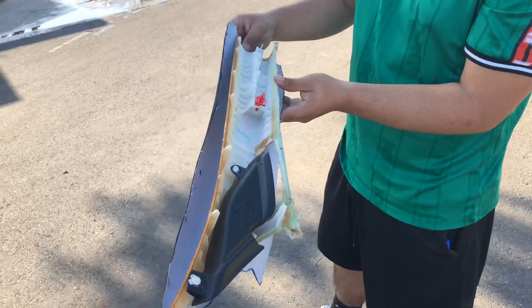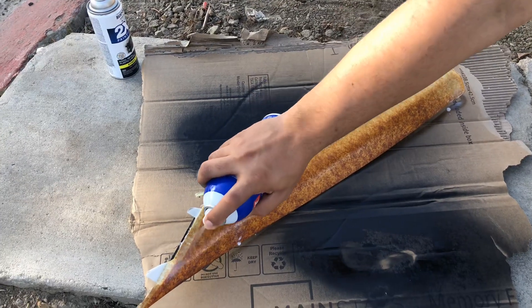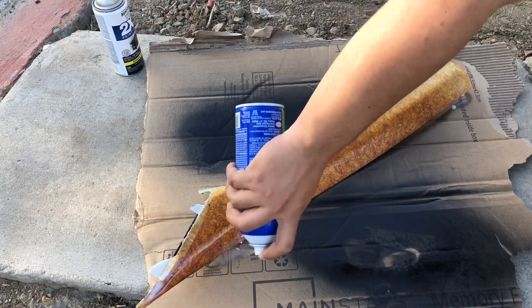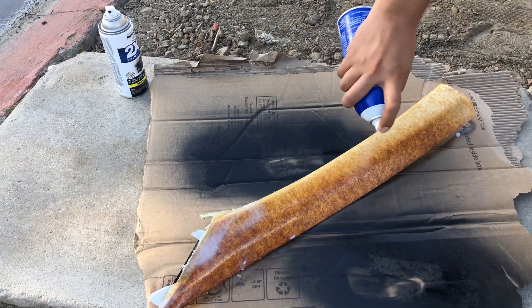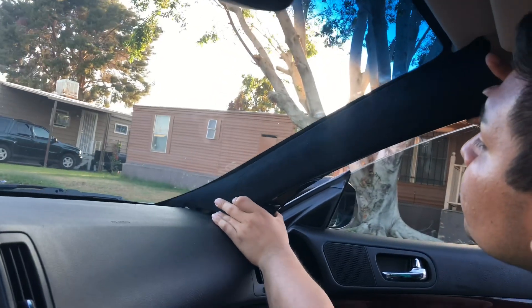Sized it and I'm just going to glue it down. All right, here it goes — been a few hours, gonna pop that back in.